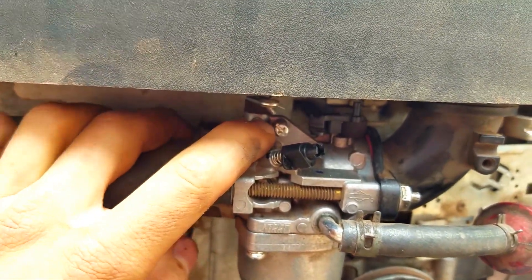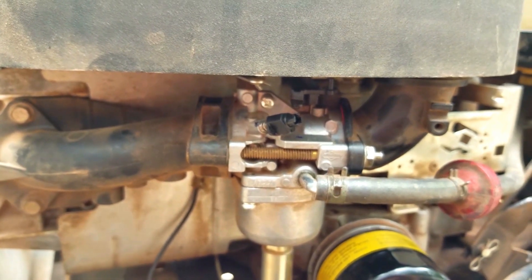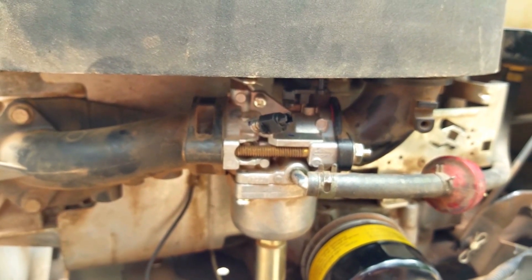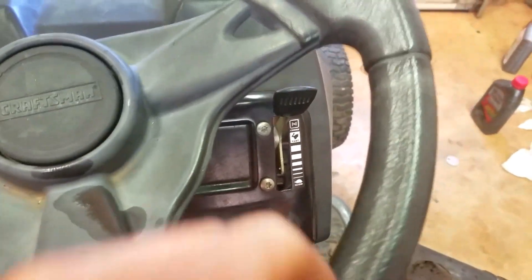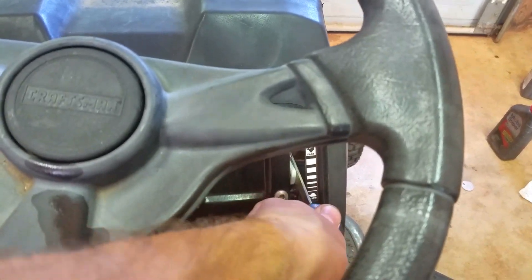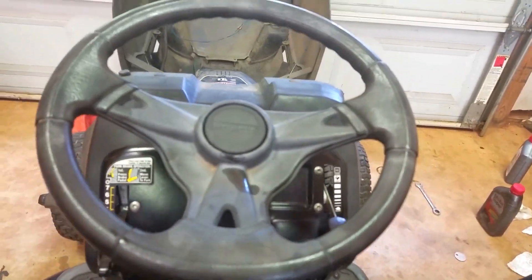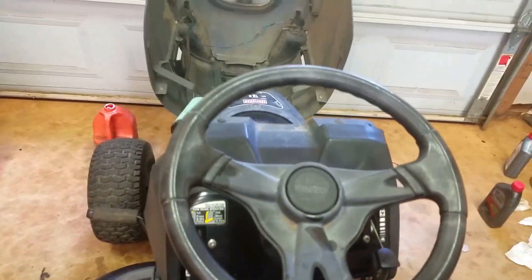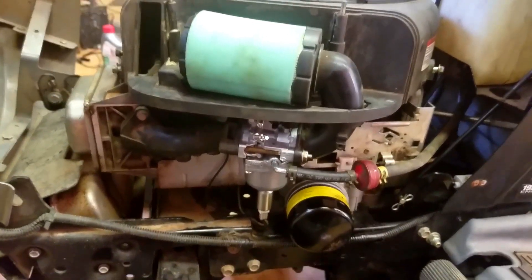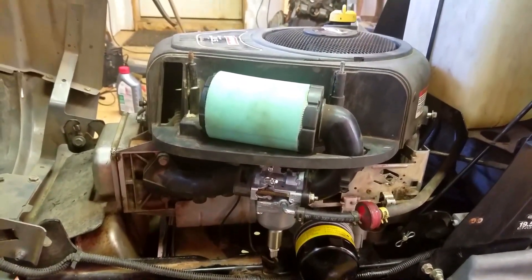You may have to play with your idle screw before you do this, but this one is already set correctly — just play with it until you get it set properly. Now crank her up and see how she runs — make sure you push in your clutch and have your choke on full. There you go, she runs beautifully now. That's how you replace a carb on a riding lawn mower. Thanks for watching — like and subscribe if this helps you out.